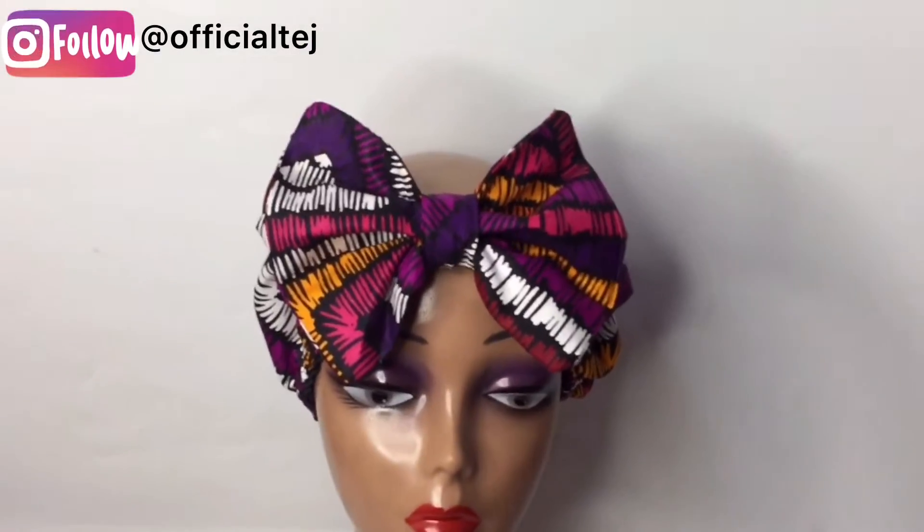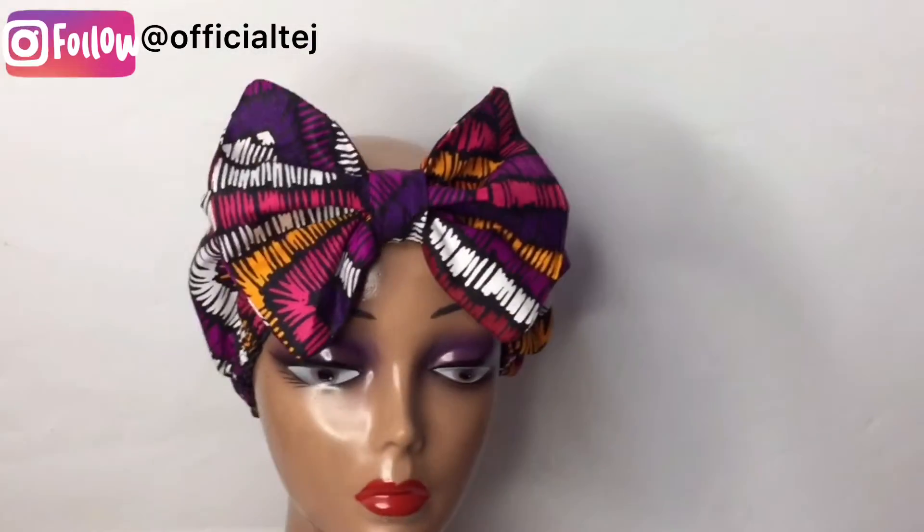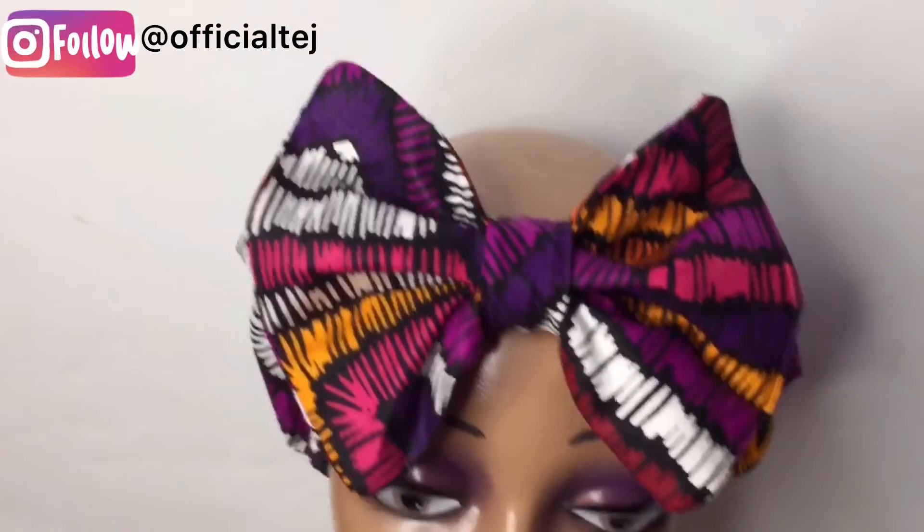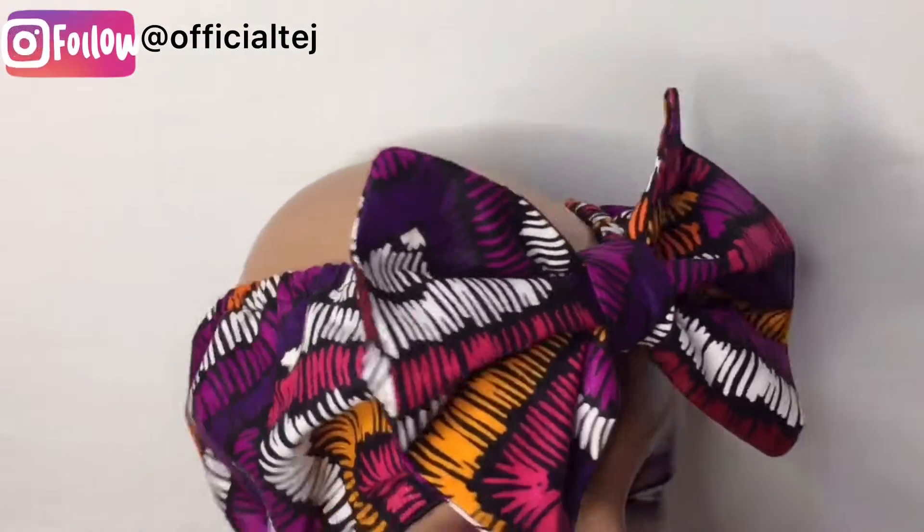Hello guys, welcome back to my channel. In today's video I'm going to show you how to make this beautiful bow elastic headband. So let's get started.